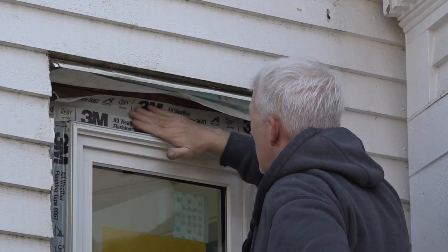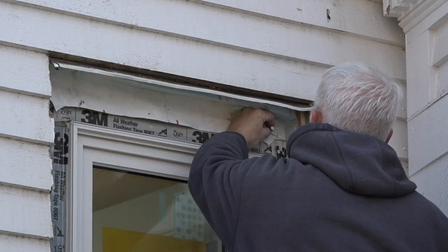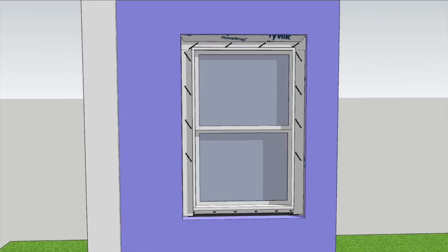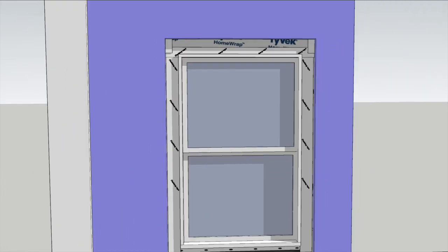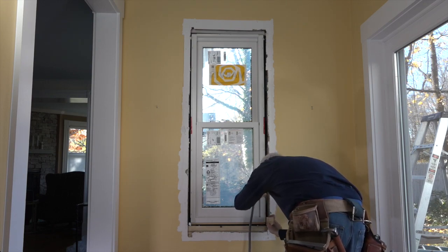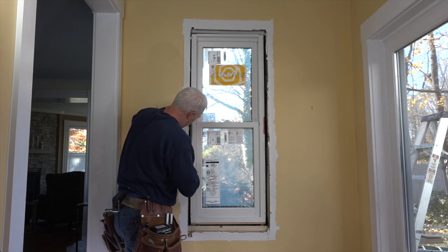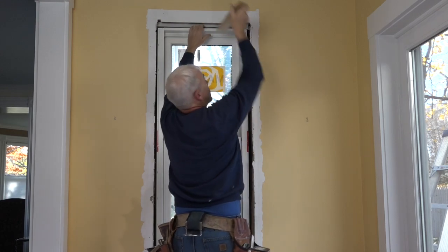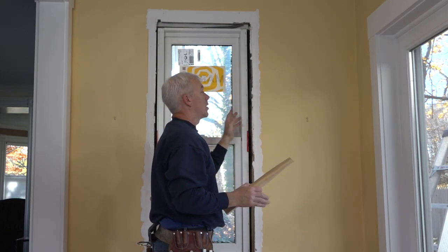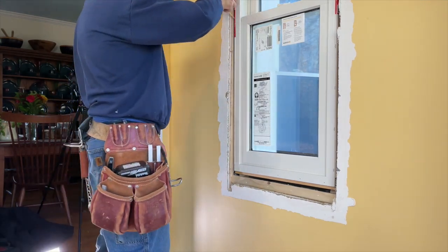This fully integrates the window and WRB — nothing is getting in, but if it does it can dribble out the bottom. He nails the bottom corners of the Tyvek flap, and tape goes over the diagonal cuts while the bottom is left open for drainage. For interior air sealing, backer rod is pushed into the gap between the framing and the window before canned foam is squirted in to completely seal the interior and provide insulation around the frame. The purpose of the backer rod is to maintain the drainage plane for the exterior — if water leaks in behind the robust flashing, it can drain in the space created by the backer rod rather than being filled and blocked by spray foam.